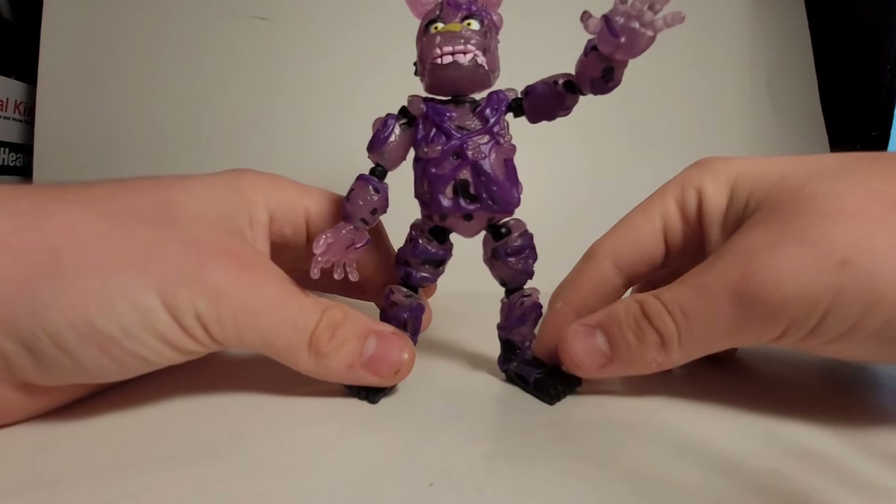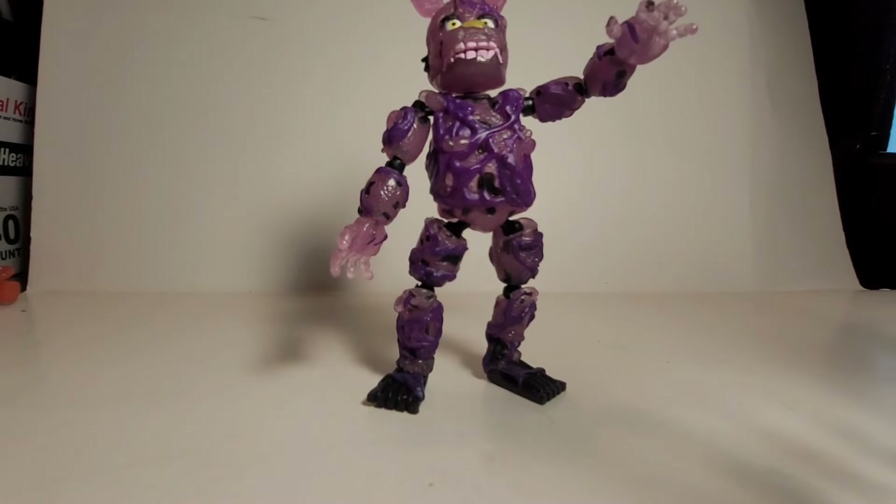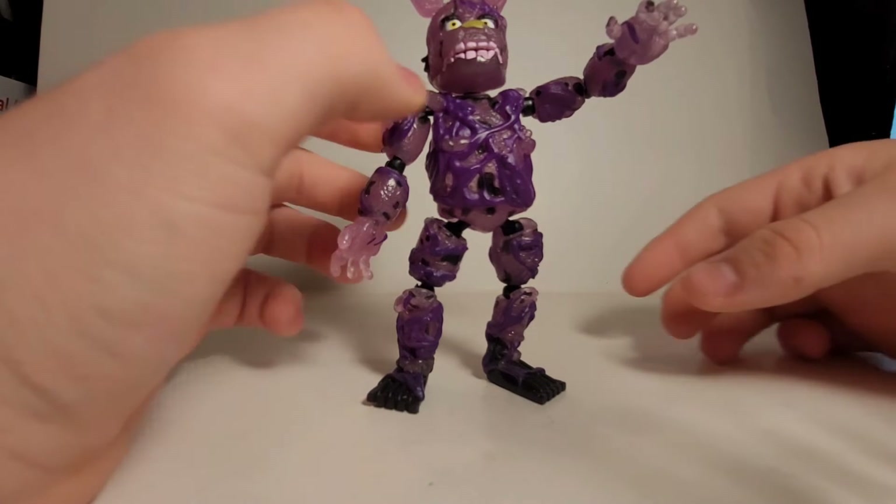So I bought him and also another figure I'm going to be reviewing. I also bought some Lego stuff because why not, but you guys probably aren't that interested in Legos on this channel.